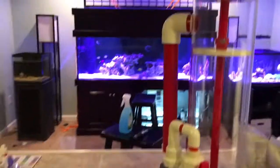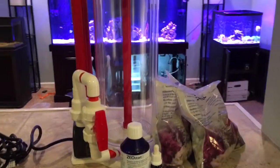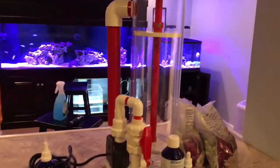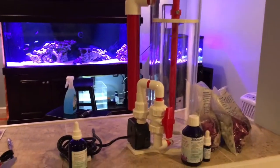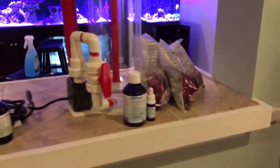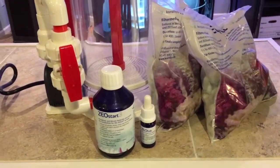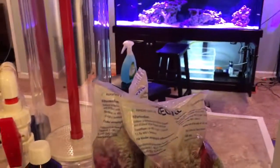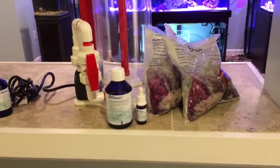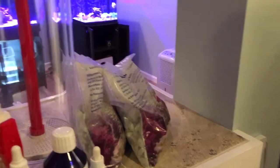Going back to the live sand issue — they say the main problem people see when starting with live sand is a cyano outbreak. That said, I know a handful of people who have had success converting existing reefs with live sand over to Zeovit, so we'll see. I also ordered their Cyano Clear from their product line just in case something pops up, so hopefully I can take care of it if cyano does appear.